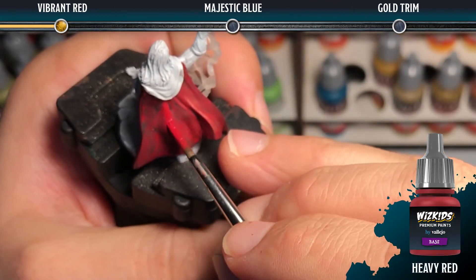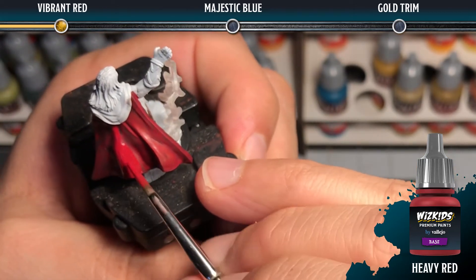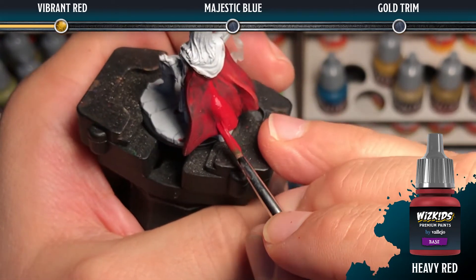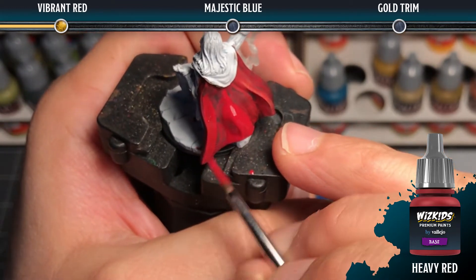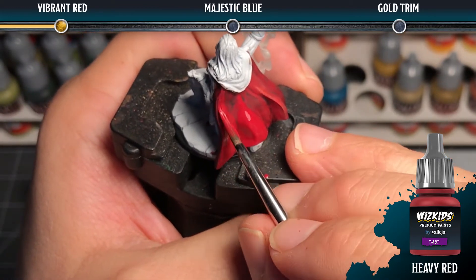Once that's done, you're going to want to take heavy red and paint it as a mid-tone highlight onto all of the upper folds, staying away from the recesses where the black wash has settled.